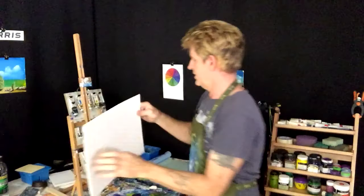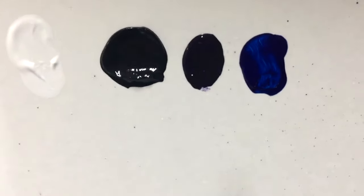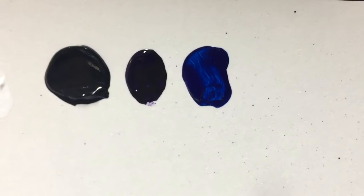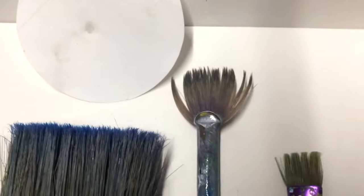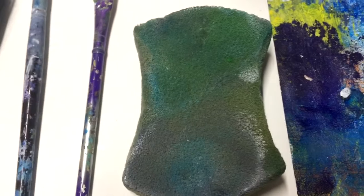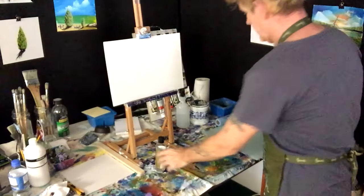Let's put our board on the easel and go through the paint colors and brushes we're going to use. The paints we used were titanium white, black, dioxazine purple, and phthalo blue. The brushes were my two-inch blending brush, my hard hog bristled fan brush, and a little flathead brush. You're going to need a sponge, a cut-out for your moon, and of course I use retarder in this procedure.